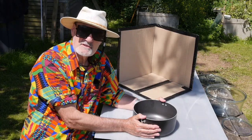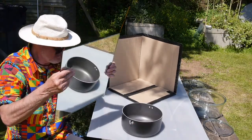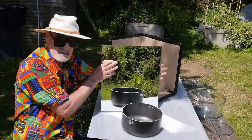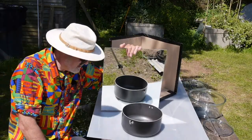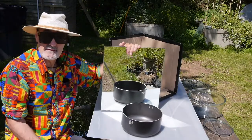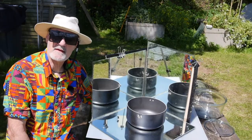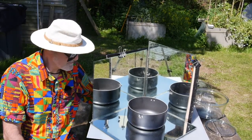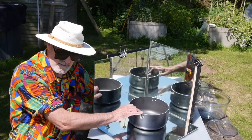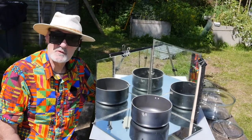We can introduce the second element now, which is reflectors. If I reflect some more sunlight onto this target, it's going to heat up even quicker. We've now got three mirrors reflecting sunlight onto this pot, which means it is going to heat up even more quickly.